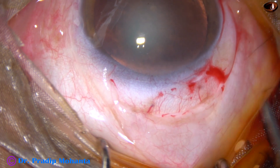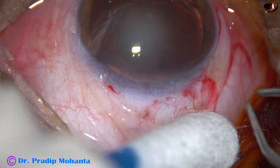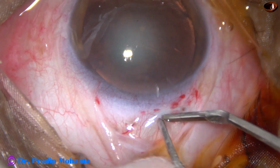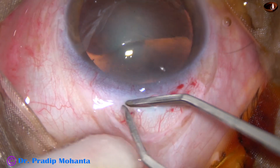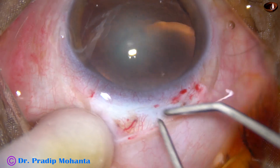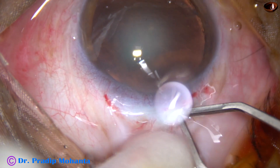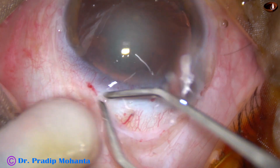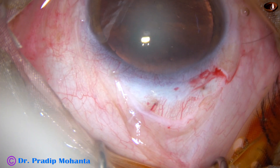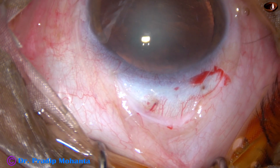Now mild white-filled cautery is done. Again, this is necessary for the beginners. Save this blood vessel which is piercing the sclera and going towards the choroid. That blood vessel has been spared and other areas have been mildly cauterized.